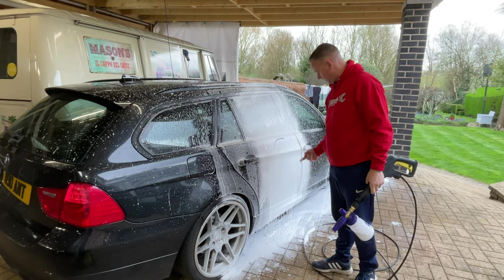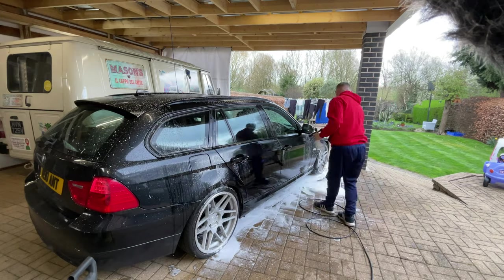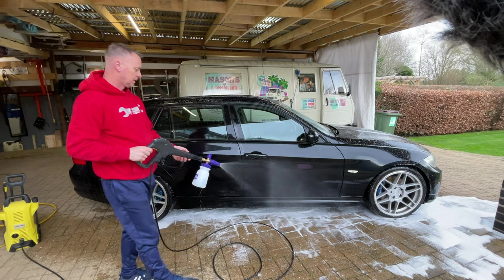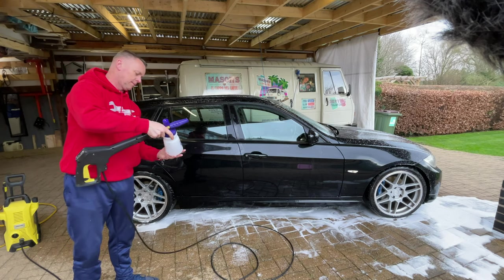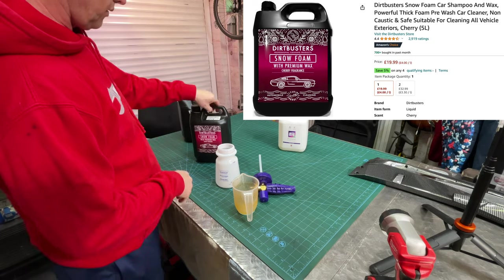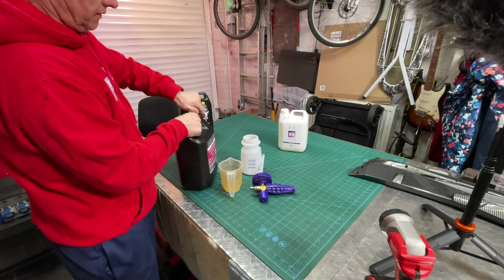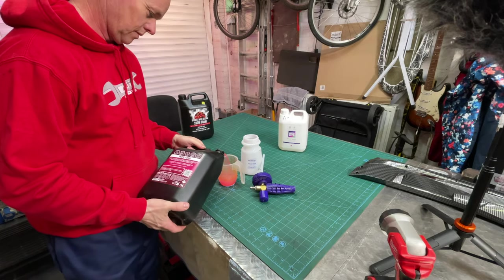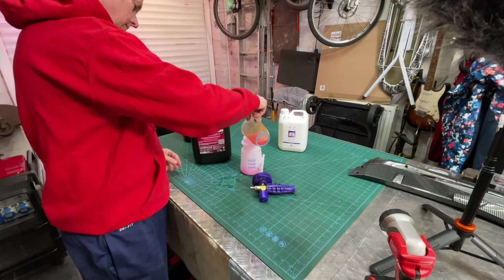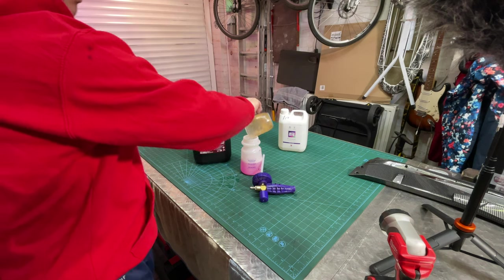Look how thick it is, it's so thick — it is ridiculous. Let's get the other two bottles out, get some mixed up, and see what they look like. We've got a blank canvas on the car. Let me empty this out, give it a rinse, then we'll go again. Right — the Polar Blast works a treat. Let's try the Dirt Busters snow foam now. This one is mixed at 50/50, so 50 parts water to 50 parts cleaning fluid.